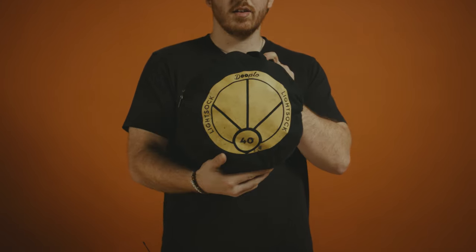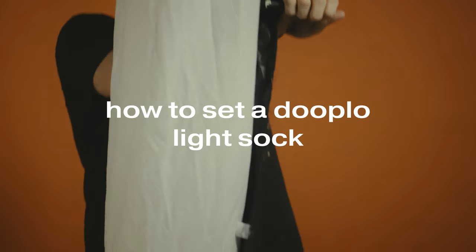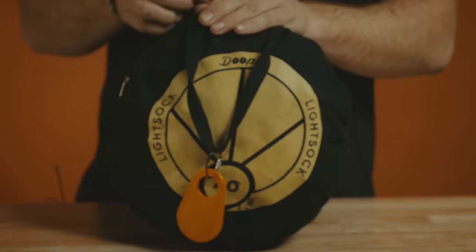What up everybody? My name is David, I'm from Montreal Rentals and today we're going to show you how to set up the Duplo Light Sock.